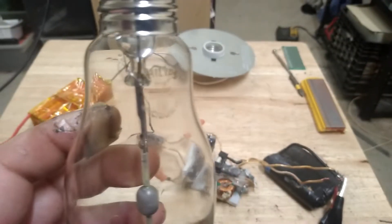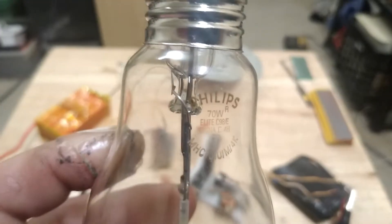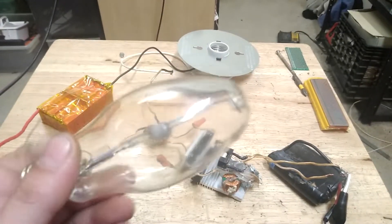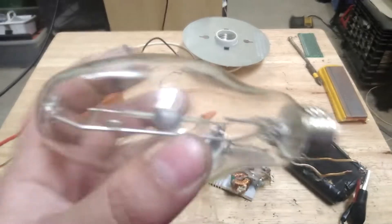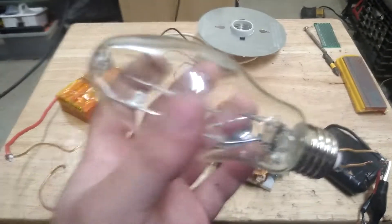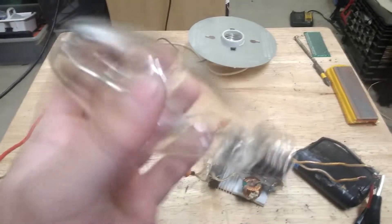I figured I'd see how this would work out driving a metal halide — this is just a 70-watt Phillips metal halide. These are pretty hard to run off little DIY circuits like this, but this particular ZVS seems to do a pretty good job running at about 12 volts and getting the bulb to ignite. It'll slowly get brighter and brighter over time, as these tend to do. At 12 volts it pulls about a couple amps and stays there.